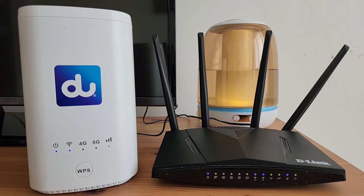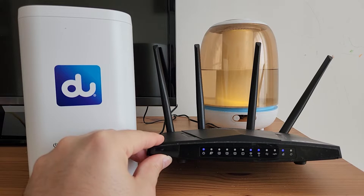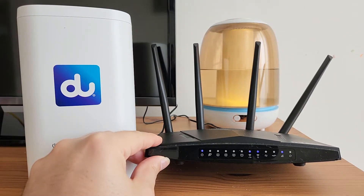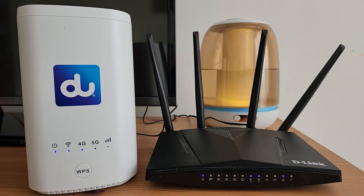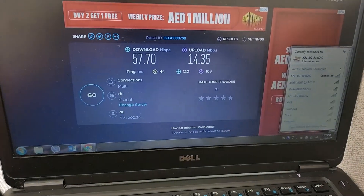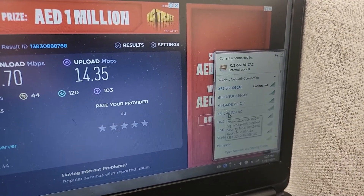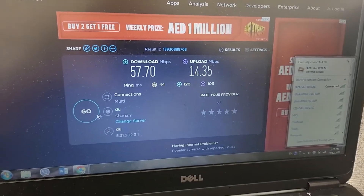The signal indicator has now turned green, meaning good signal quality. However, it is still on the 4G network — let's see if it switches to 5G. You can see the old router is already showing 5G — it's blinking. Let's wait for the new one to also transfer to 5G and then we'll test the speed of both. I've now switched to the new router's network. It has both 2.4G and 5G, so I connected to the 5G band and we're going to run the speed test.